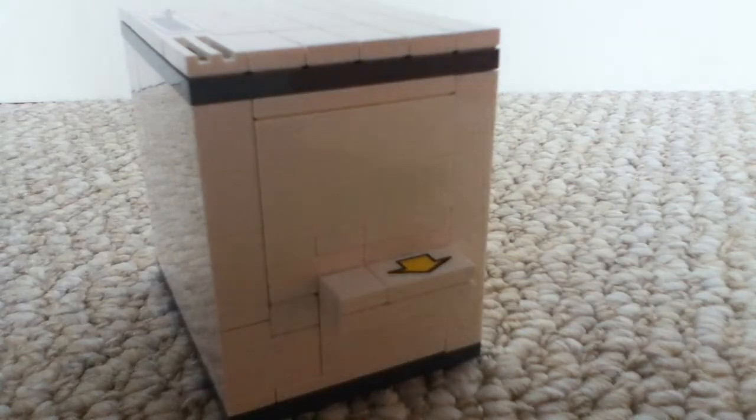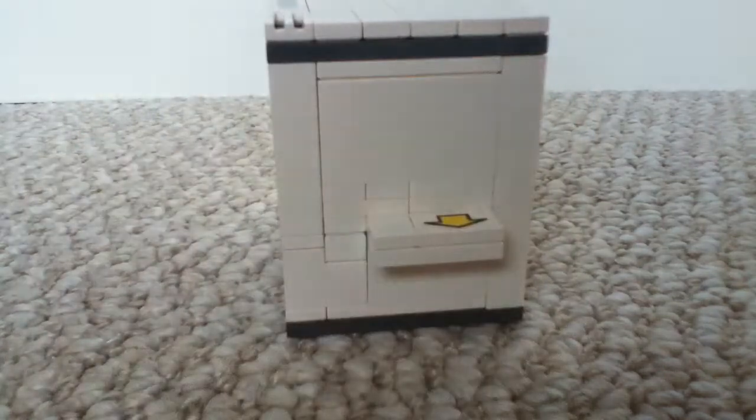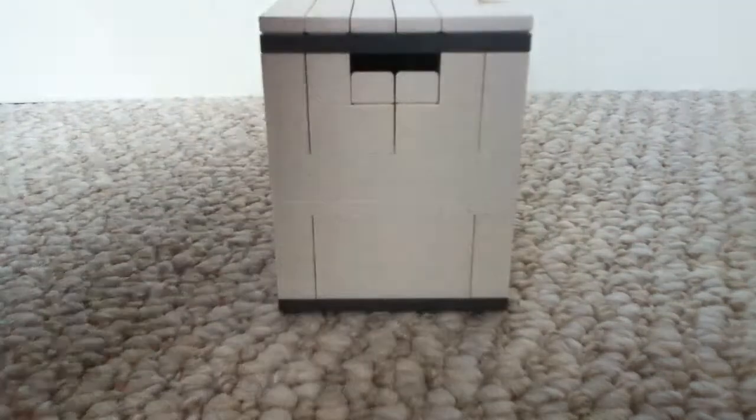What's up guys, this is JY Carrot here. Today I'm going to be showing you my new LEGO — mock LEGO safe. Here is your quick 360-degree view, and you're probably wondering: why is there a hole here?